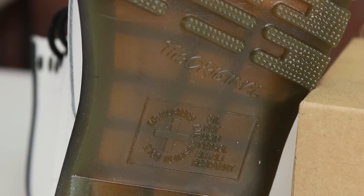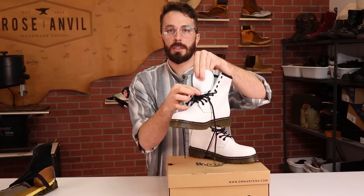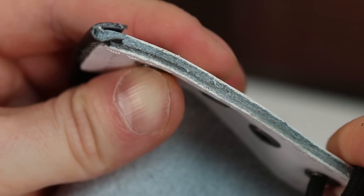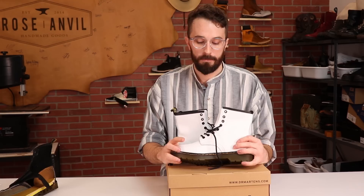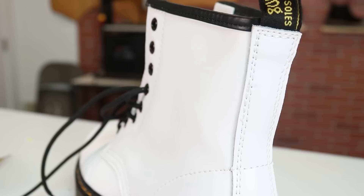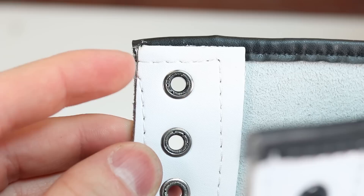Another thing I noticed is that the tongue is made of two parts instead of one single piece like the real Doc Martens — it cuts right there with an extra piece added on. Speaking of leather, this is really poor quality. It's not full grain or top grain — it's made from the splits, with no grain at all. They put a heavy layer of plastic, dye, and paint on top to make it look nicer, but it's just a chrome tan split covered with plastic. Doc Martens, by comparison, are at least made from the top portion of the hide where the grain is, giving you stronger, longer-lasting leather.